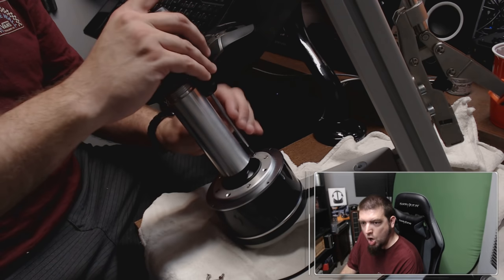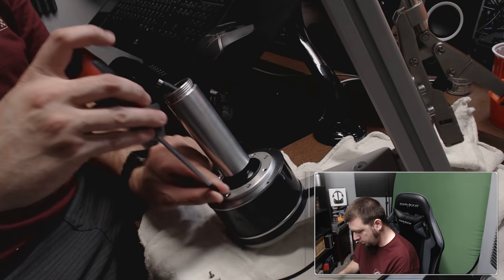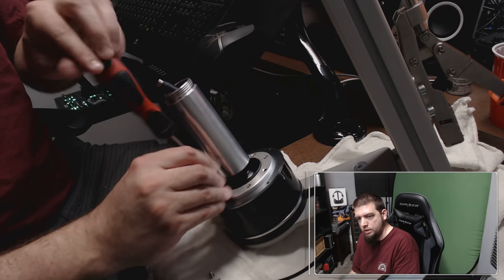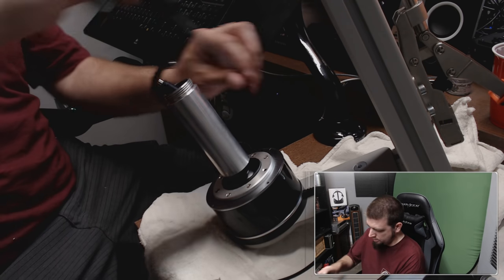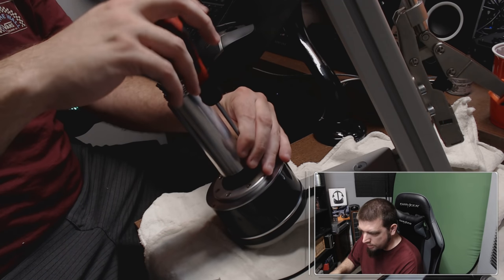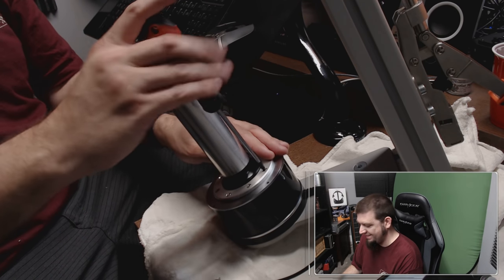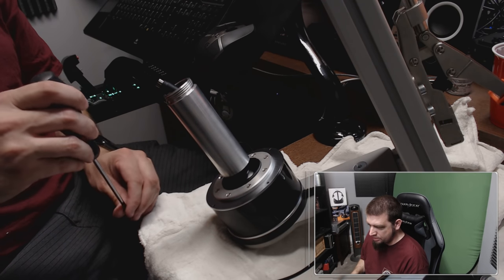We're almost there, we're almost there. It's a much more enjoyable two hours getting to talk to you guys and do this — it took me three hours alone the other time. I used to do computer repair — I used to fix computers and laptops, tear them apart, put new hard drives in and all that stuff.